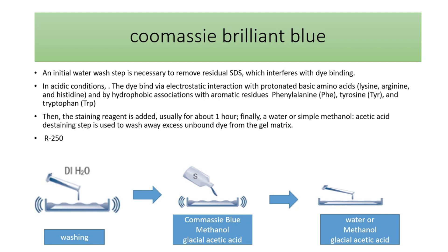For Coomassie R-250, we usually use this dye with methanol and glacial acetic acid. The dye binds to protonated amino acids, mainly lysine, arginine, and histidine, by electrostatic interactions, and also through hydrophobic interactions to aromatic amino acids like phenylalanine, tyrosine, and tryptophan. After staining, we de-stain either with water or with a de-staining solution containing methanol and glacial acetic acid.